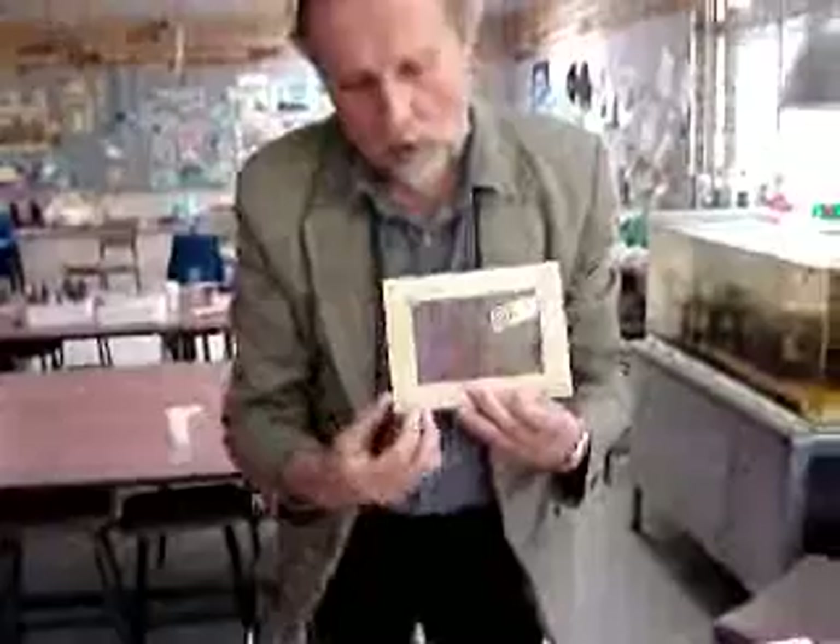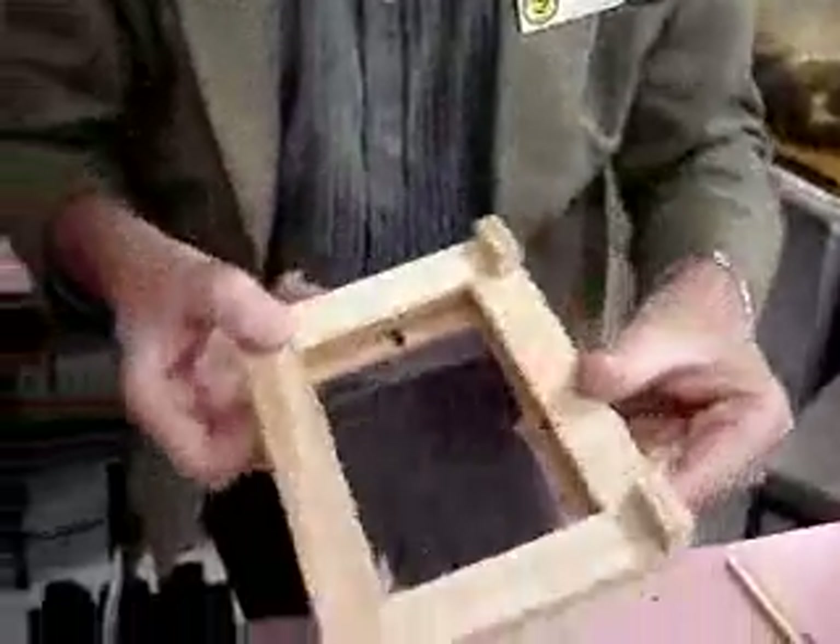To get it to stand up, add a couple of centimetre-sized little blocks on it — gives it a little bit more stability. And there we go.